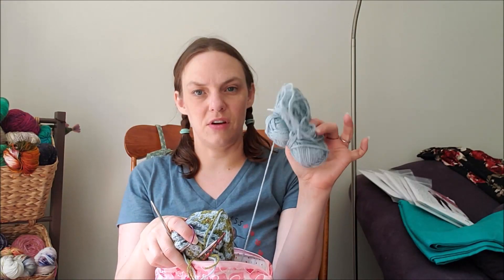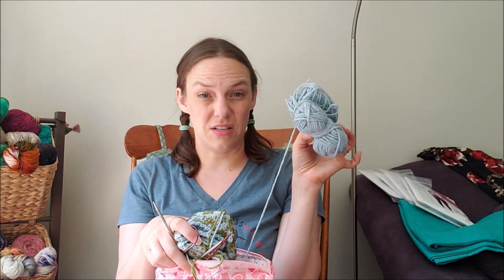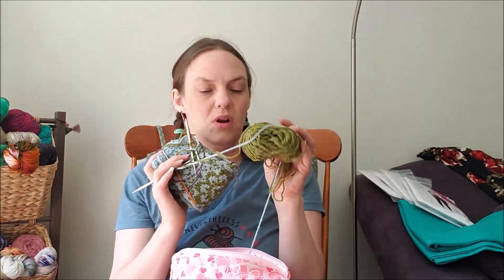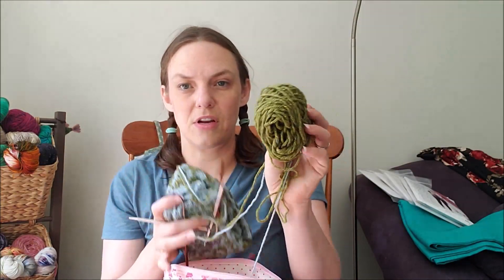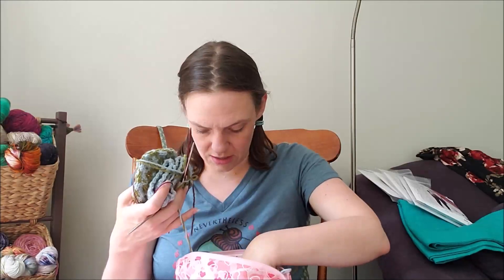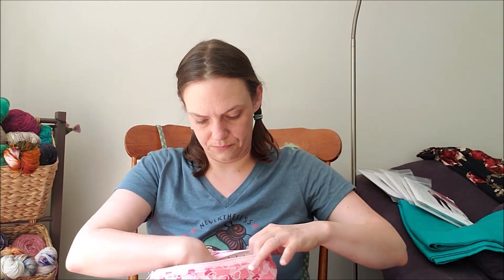I have this much left of my Blackery, which is good because I'm going to need that for both the thumbs. I was a little worried I was going to run out, but since I finished both mittens now this will be plenty for the thumb contrast.